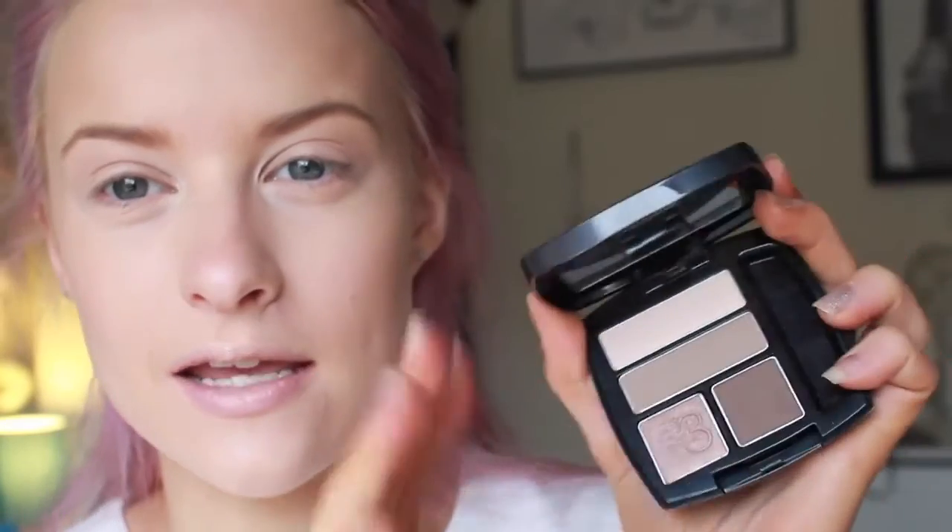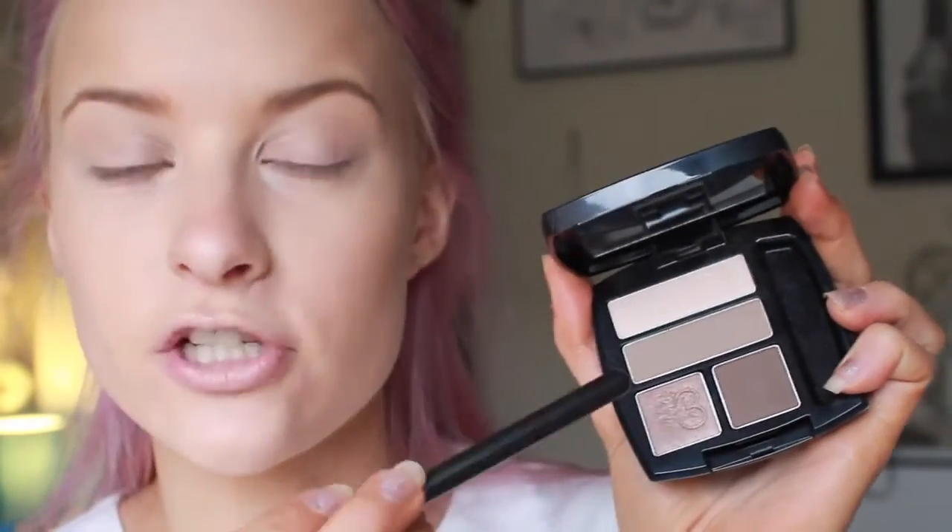Now for the eyeshadows, I'm going to use the Avon True Colour Eyeshadow Quad in Mocha Latte. It's got some really lovely brown and glistening shimmery shades, some matte shades — a really lovely little palette if you like your neutrals.